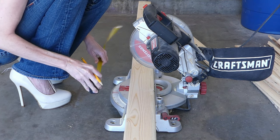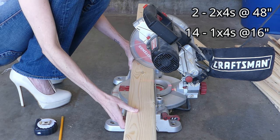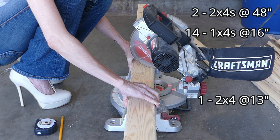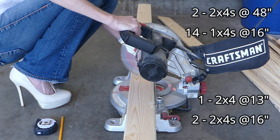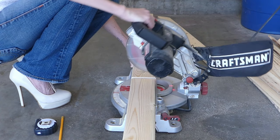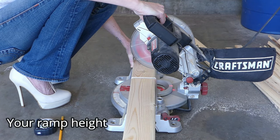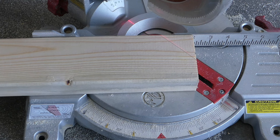With these measurements in mind, cut the wood to size with the miter saw. You'll need two 2x4s cut at 48 inches, fourteen 1x4s cut at 16 inches, one 2x4 cut at 13 inches, and two 2x4s cut at 16 inches — these are the legs. Note: if you want to build a ramp with a different height than mine, simply take the height measurement and subtract 2 inches for the leg length.